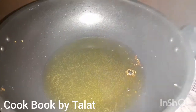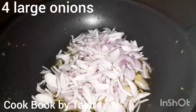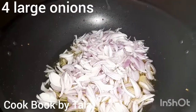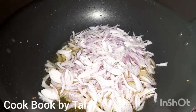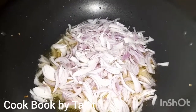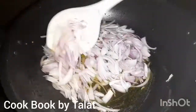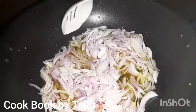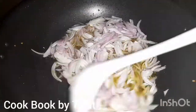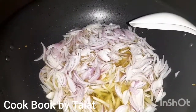I am going to fry it with the chicken. I have chopped it and now I am going to fry it in the heat so that it will be a dark brown golden color.